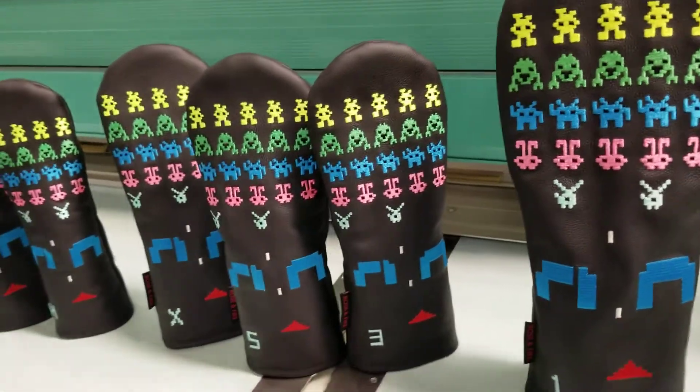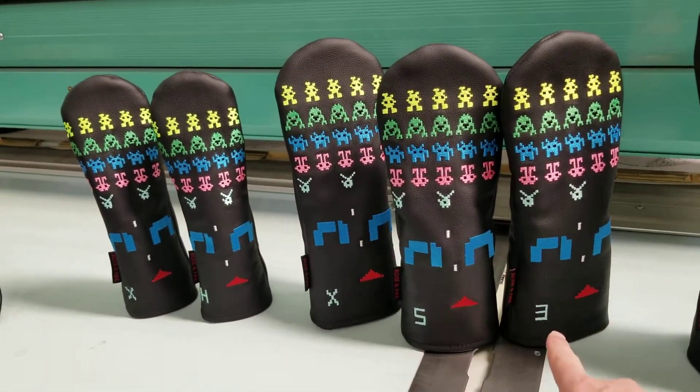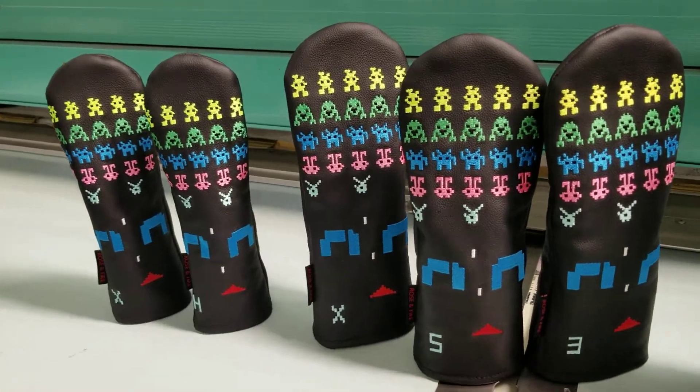As I said, you can get the full matching set. These are the woods — they're all the same size as each other, the only difference being the 3, 5, and X markings if you have different woods.